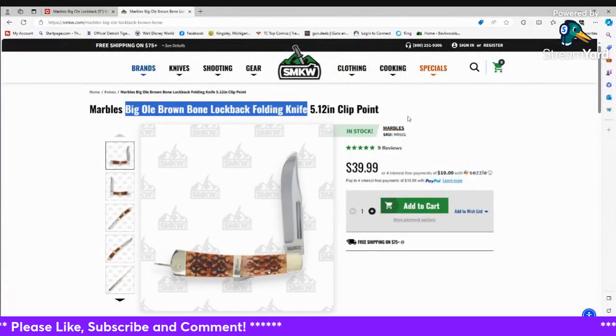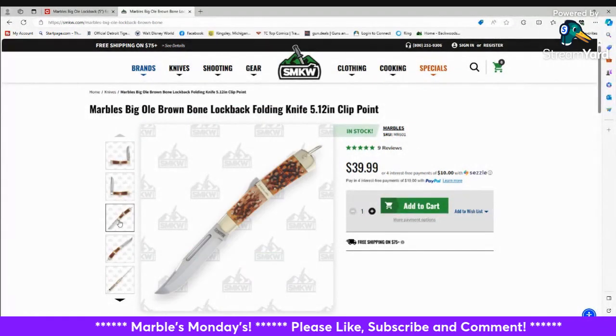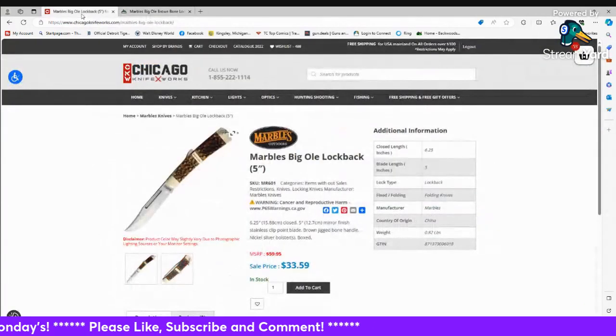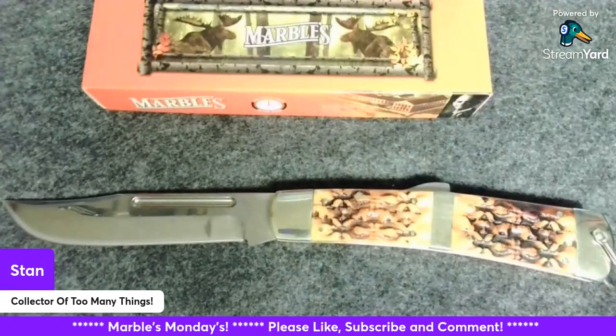Looking at availability: at Smoky Mountain Knife Works it's $39.99 and it is in stock. She is a beast of a knife. At Chicago Knife Works it is available for $33.59. Again, just a beautiful knife. I like it, I'm happy I got it — but you all know me, I like the big boys.